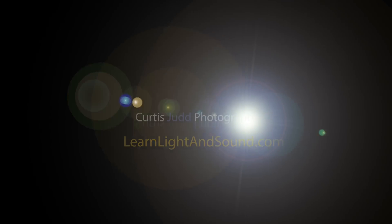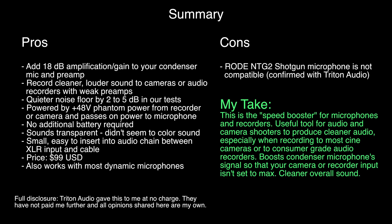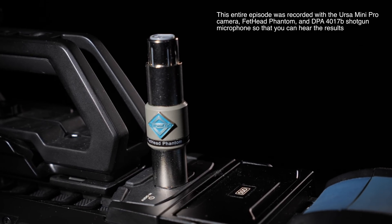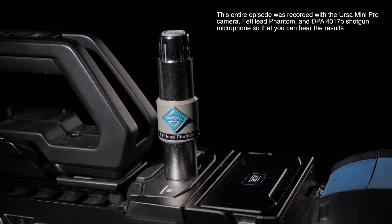In this episode, we'll take a look at the Triton Audio Fethead Phantom. What is the Fethead Phantom? This is a problem solver. It gives your microphone a bit of a boost before it gets to your recorder or camera.